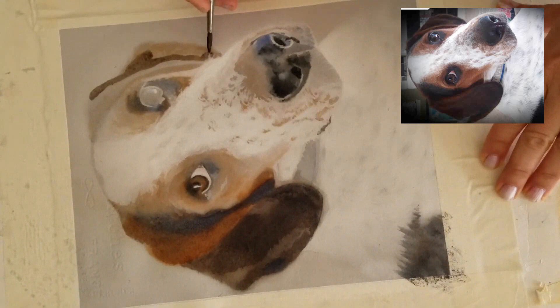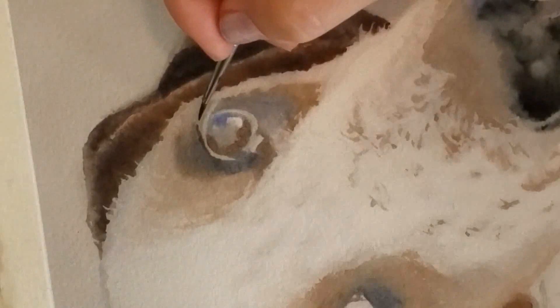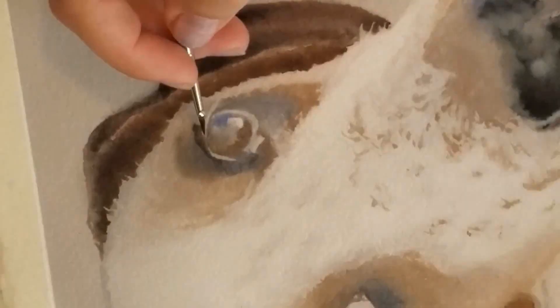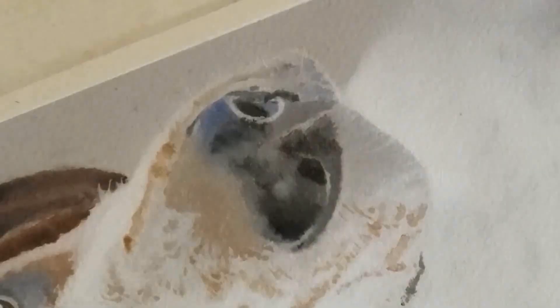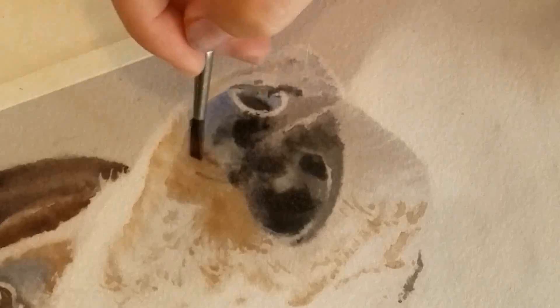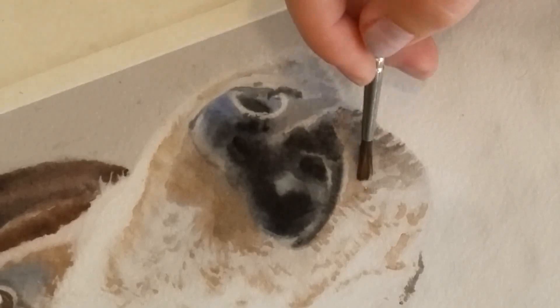Right here I'm just wetting the whole paper and showing how I work very loosely and very wet-on-wet for these first layers. I usually always put down a nice layer of clear water and then work into that. I like to do the eyes as early as possible in the painting because it adds more interest and keeps me engaged, so I usually do them pretty early on.